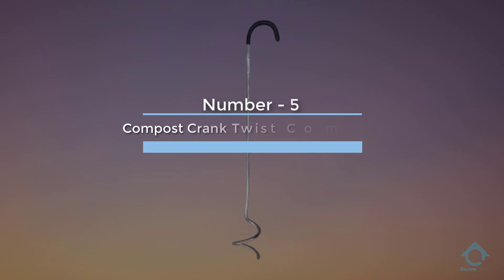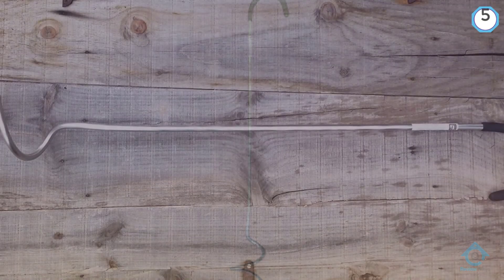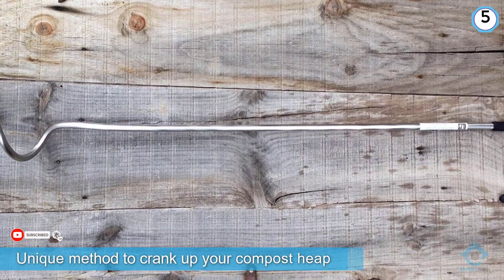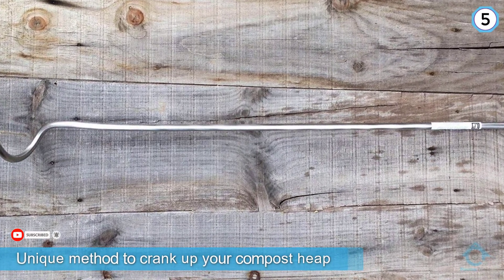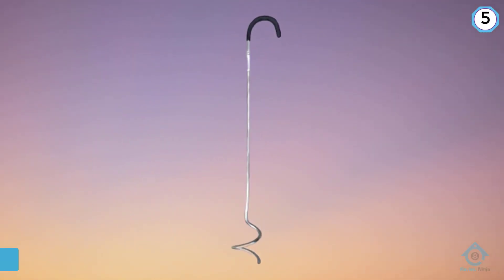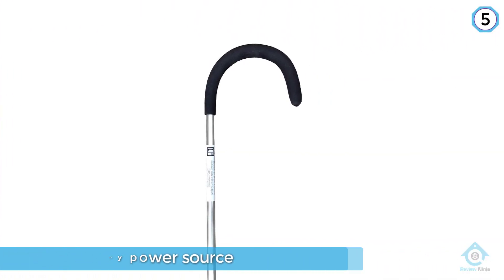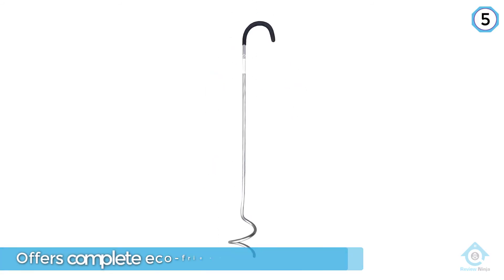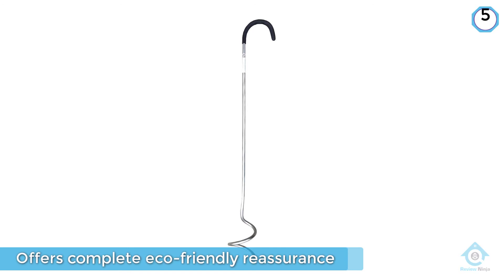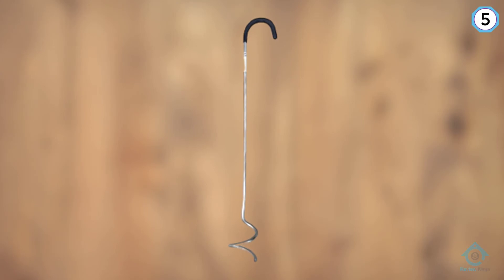Number five: Compost Crank Twist compost aerator. This Low-Tech Products manual handheld device requires no power source and offers complete eco-friendly reassurance. Featuring a corkscrew design, it twists into the compost to remove leaves or vines. Simply hold the curled handle, twist the crank clockwise into the compost, then twist anti-clockwise to remove the crank.